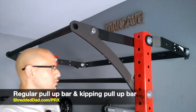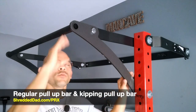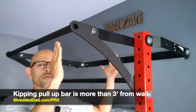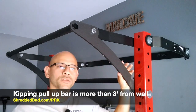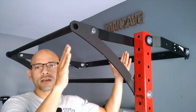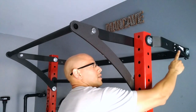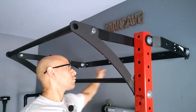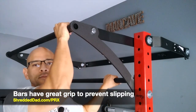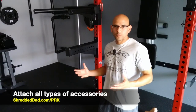Now we've made it to the top. Up here we have two types of pull-up bars: a regular pull-up bar in between the uprights, and a kipping pull-up bar on top that extends three feet off the wall. That gives you enough room to do kipping pull-ups without hitting the wall. We also see another linkage arm, another gas shock, and the bracket on the back. Both pull-up bars have very good grip so you don't slip during exercises.